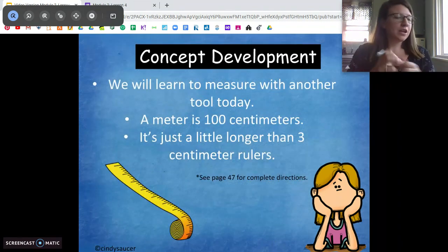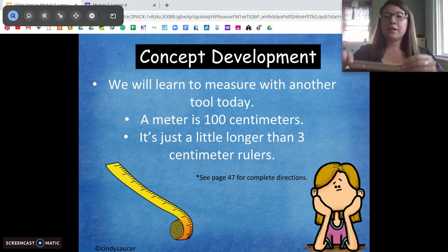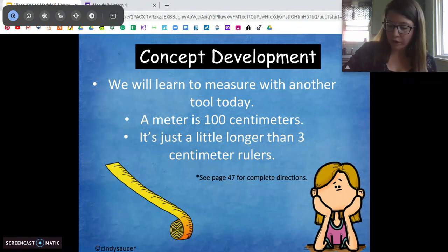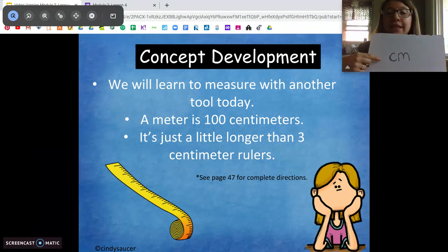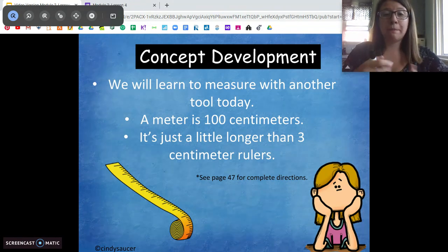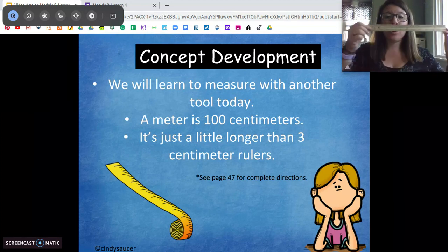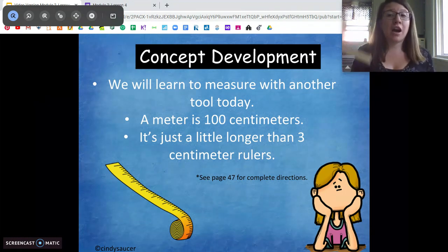Today we're going to learn to measure with another tool. We've used centimeter cubes and rulers so far. When we use the word centimeter, we write it as cm. A meter is 100 centimeters — about the length of three rulers plus a little more. Meter sticks are used to measure bigger things, like the length of a yard or the height of a house. When we measure in meters, we put an m after the number — so a yard might be three m long, or a tree five m tall.